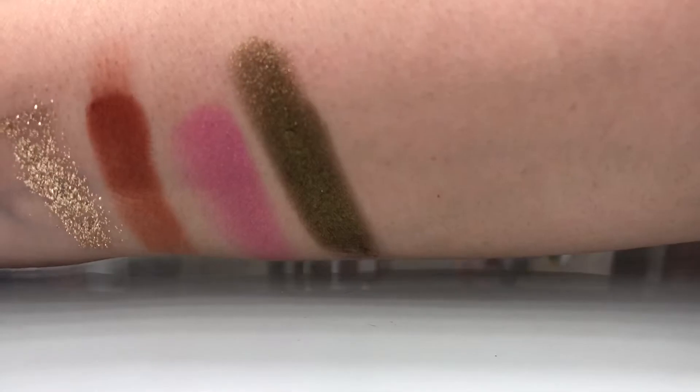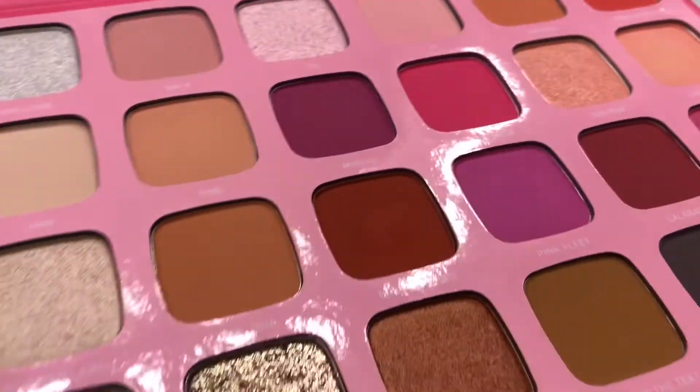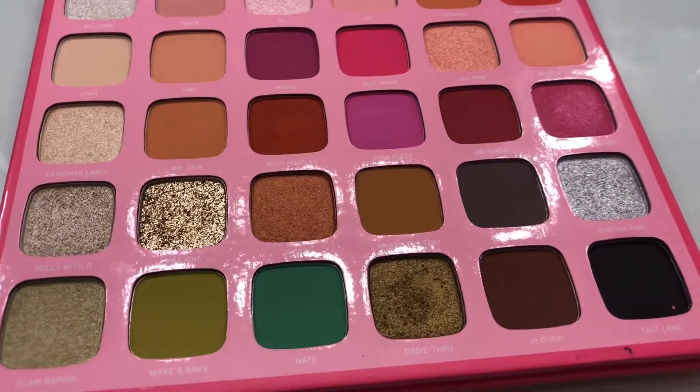Let me do another one — Drive Through. It's like an olive color. Look at that — you see how much pigment there is, so much color. So those were the three shades I swatched. There's honestly nothing bad for me to say about this palette. I love it and would definitely recommend it. Moving on to the next one.